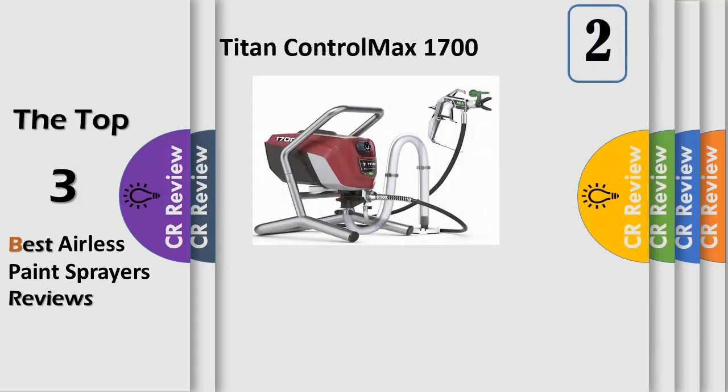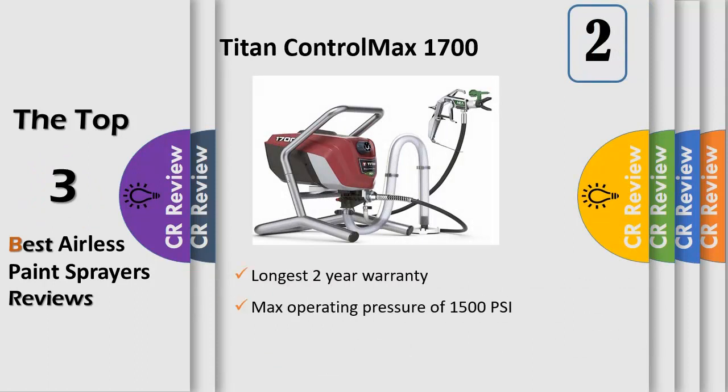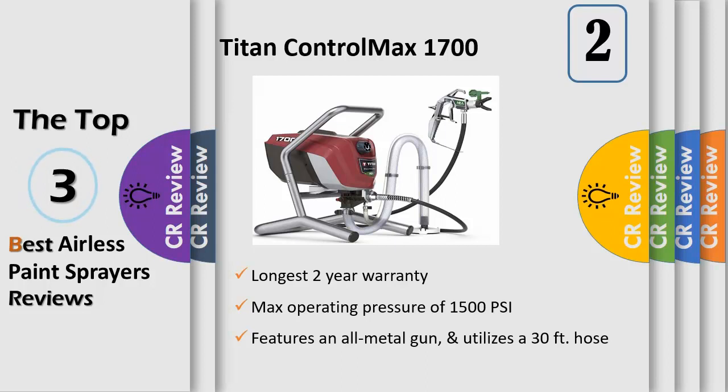The Control Max 1700 airless paint sprayer is designed for serious painters and handymen, making it easier to paint like a pro. Perfect for painting big projects like home exteriors, fences, decks, garages, and more. This paint sprayer features HIA technology that decreases overspray by up to 55% while delivering a softer spray, improving control and providing a more consistent finish.